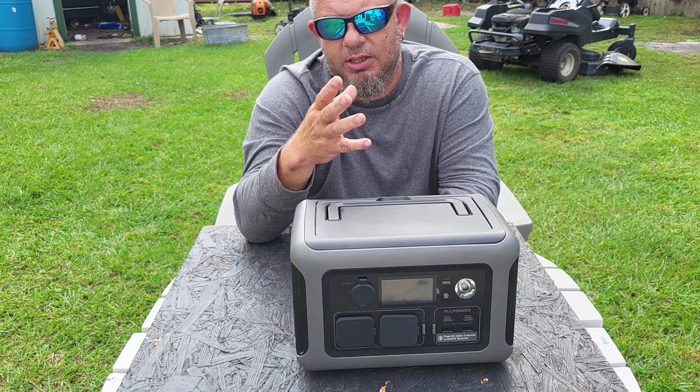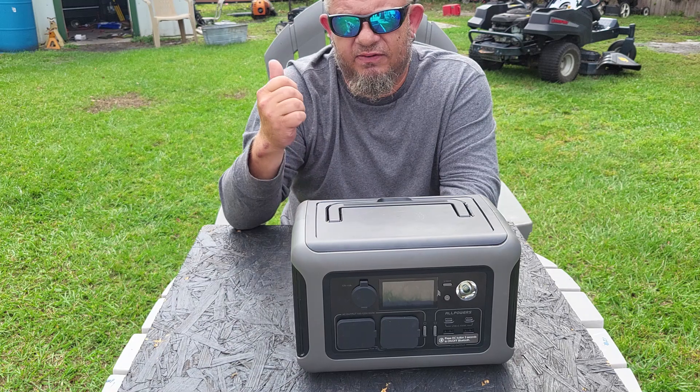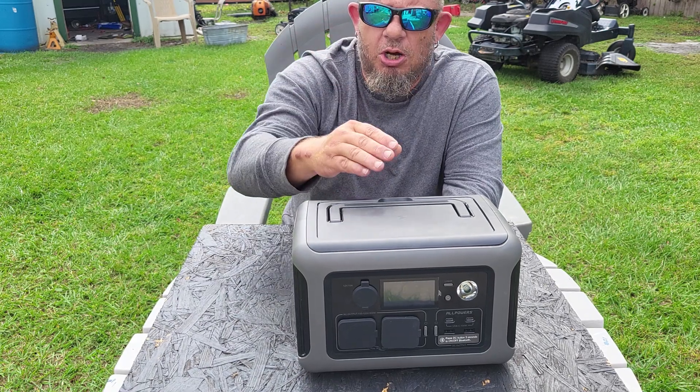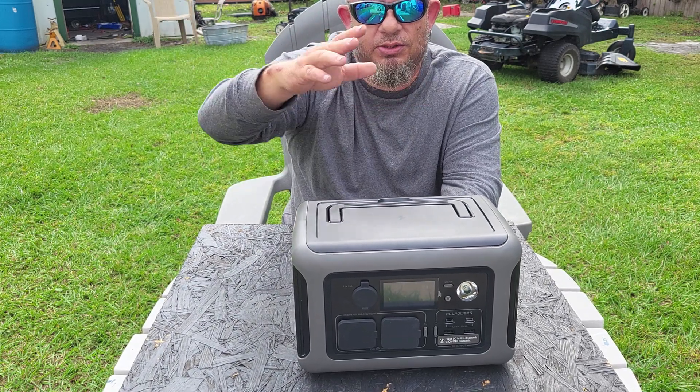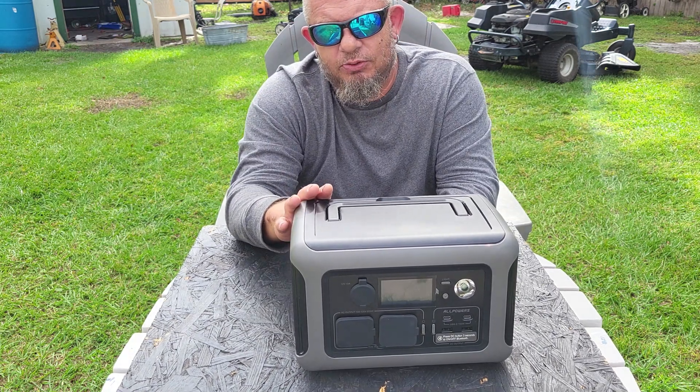You can use the sun to charge everything. The size of the power bank tells you how many things you can run and for how long — but if you spend the day charging off the sun, you can use all those batteries through the night. I can't say enough about this unit.